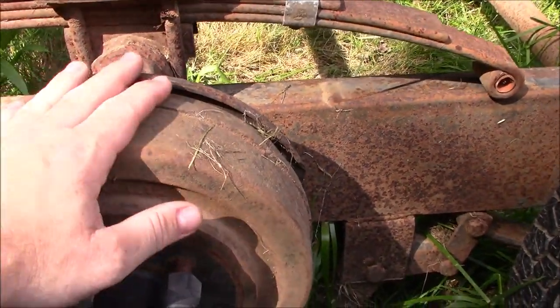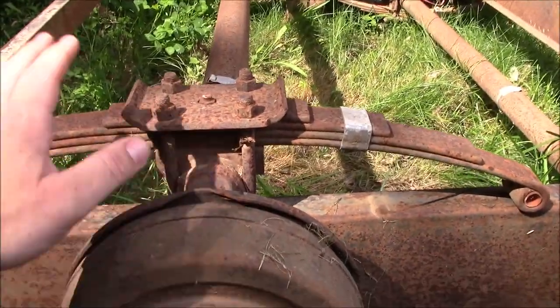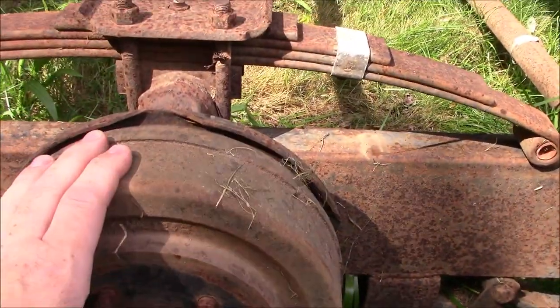We are going to be rebuilding these 3,500 pound Dexter style axles. I got two of them. I got the one that's off the trailer and over here I got one that's still on the trailer. We'll get to that one here a little bit. We're gonna work on this one first.